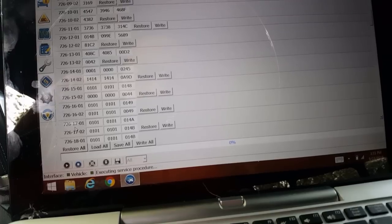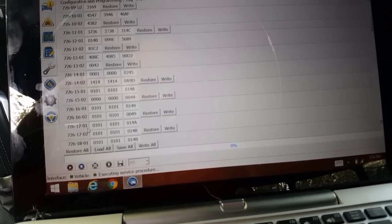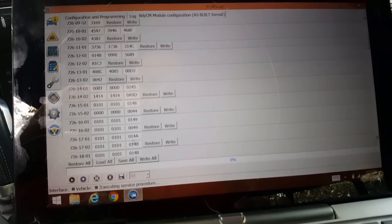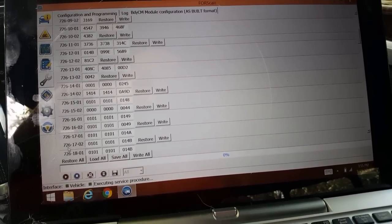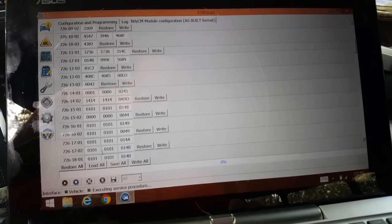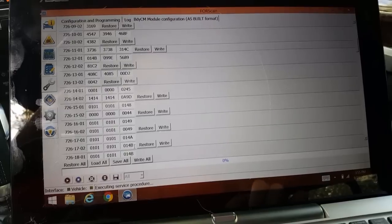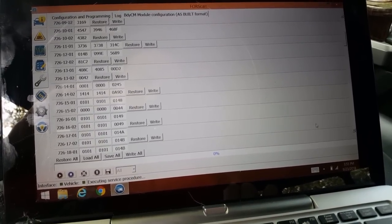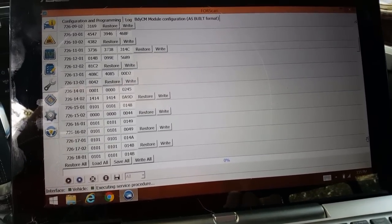So 726-1701: we're going to do 0,1,0,1,0,1,0,1,4A. And 726-1702: we're going to do 0,1,0,1,0,1,0,1,4B. I'm not going to write these yet because you can write them all at the end. So that's two done.